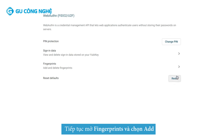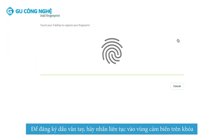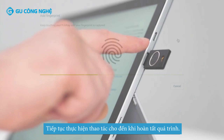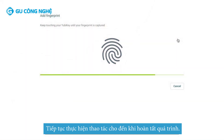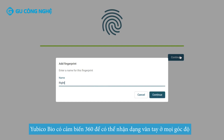Now open Fingerprints and press Add. It's time to enroll your fingerprint. Touch the fingerprint sensor repeatedly. As you do this, the illustration on screen will light up. Continue touching the sensor with slow presses until the screen shows the process is complete. The YubiKey Bio has a 360 touch sensor, so that it can recognize your fingerprint from any angle. The enrollment process is successful.